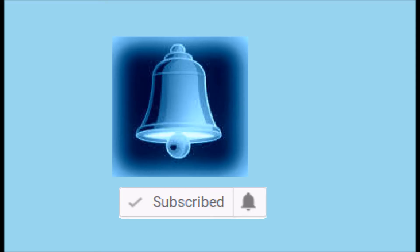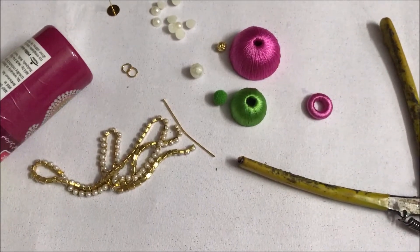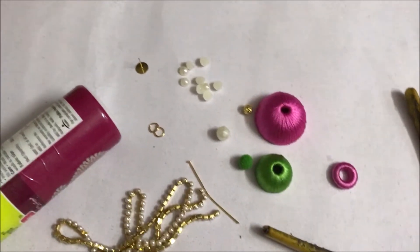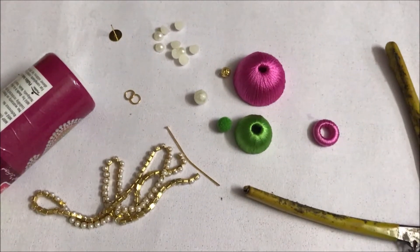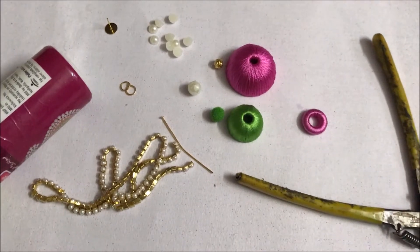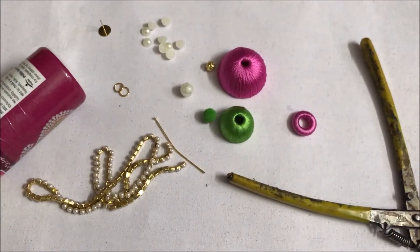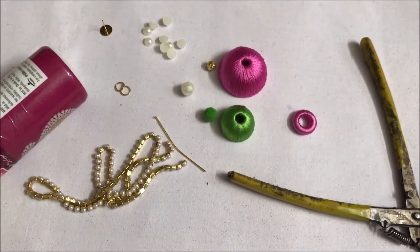The materials required are: rapos seat thread, jumka — one big pink color and one small green color — one earring stud top in pink color, flat pearls, one round pearl, pearl chain, one middle pin, one small bead for putting inside the middle pin, jump rings, earring back, green velvet ball, scissors, cutter, and glue.